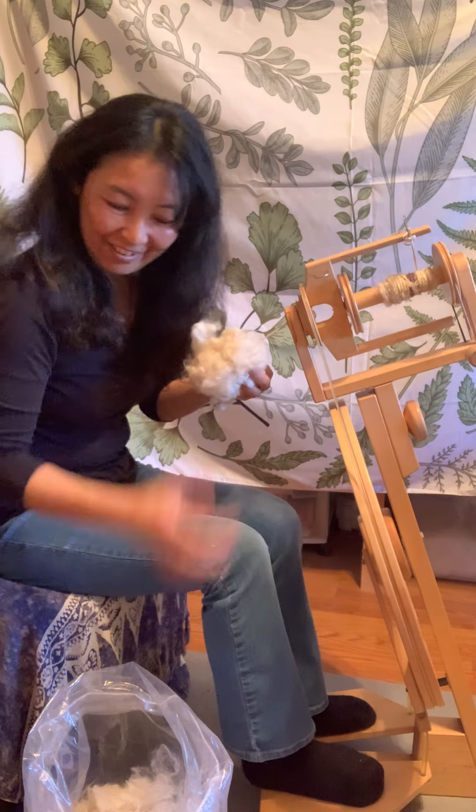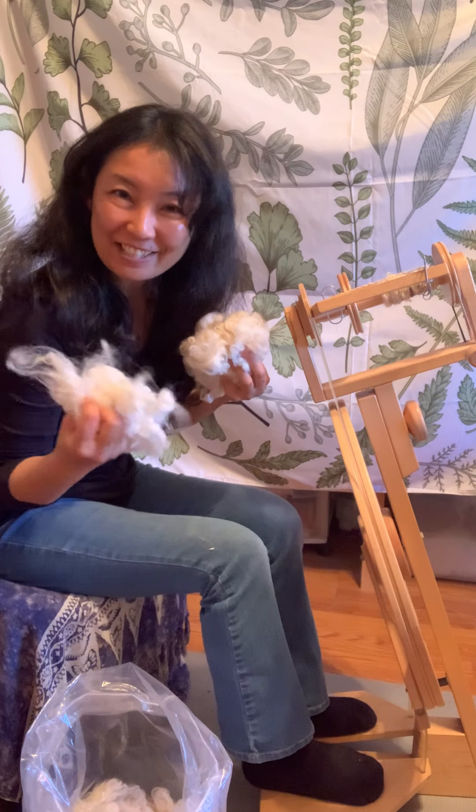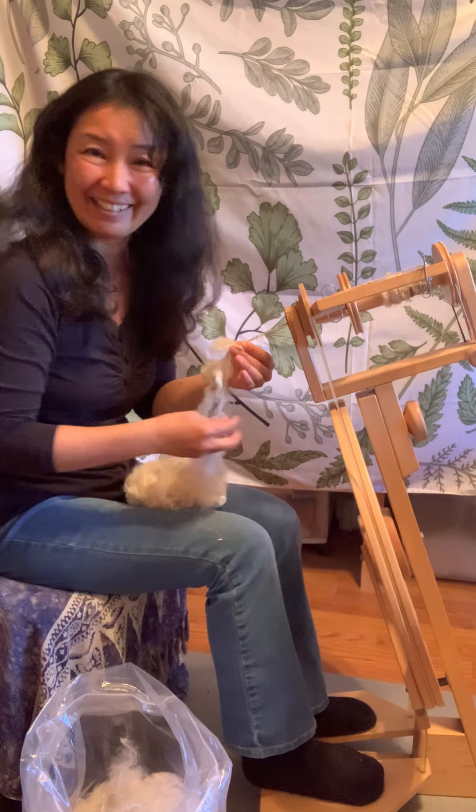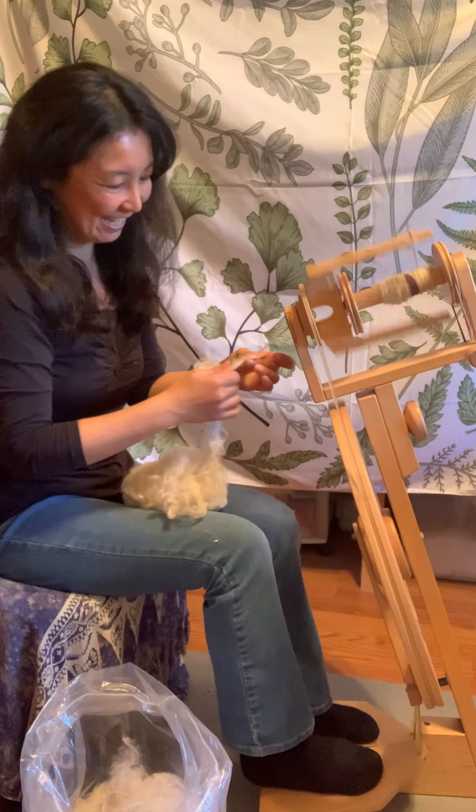Now that I've fluffed out my washed fleece — this is Priscilla's fleece — I'm going to spin it into yarn.